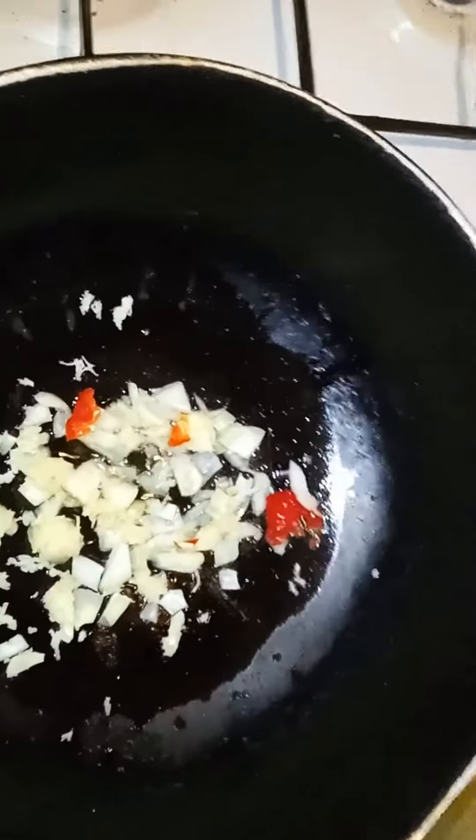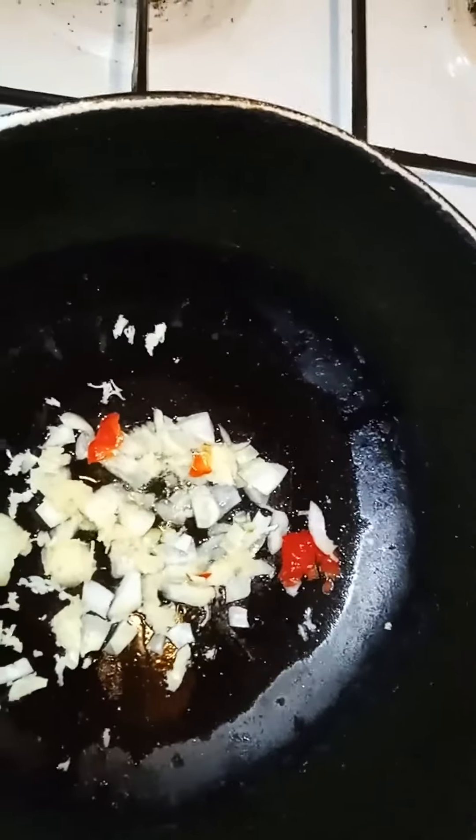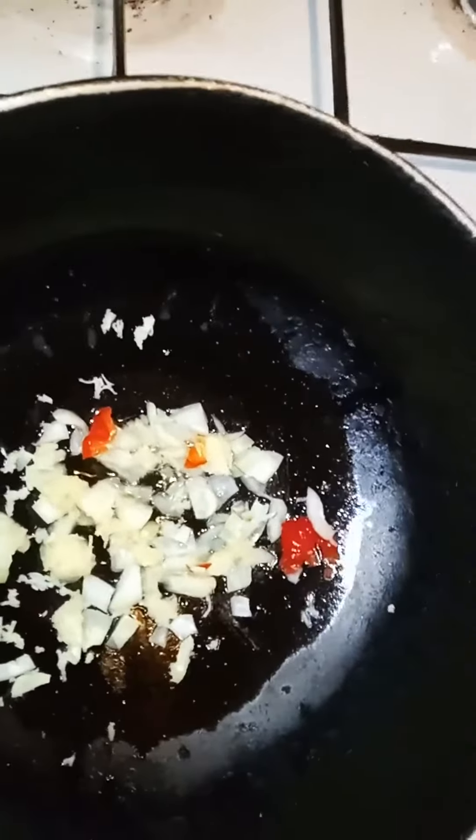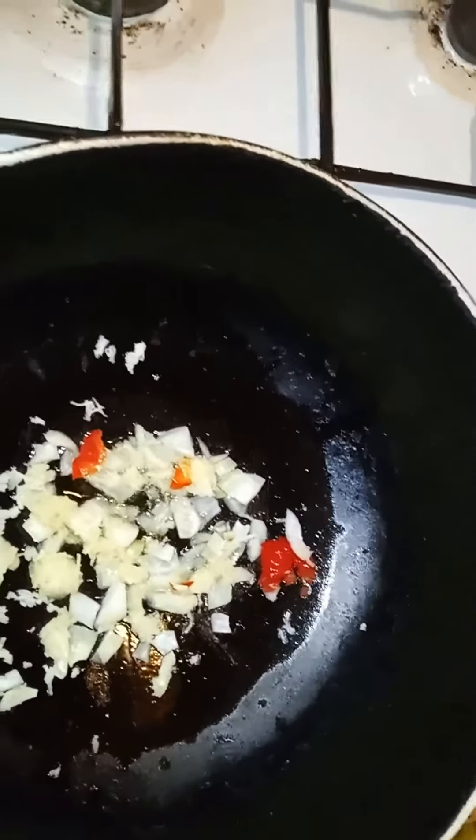Good morning everybody! How is everybody doing today? It's been a while since I've done a video. Today I'm going to make some quick steamed kareli, or bitter gourd.